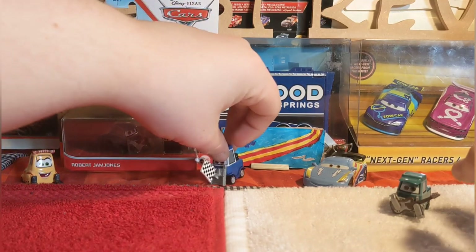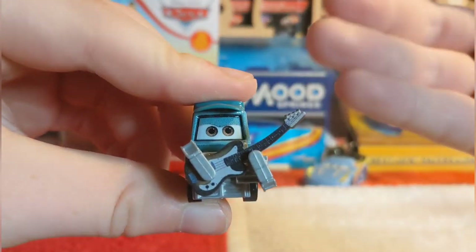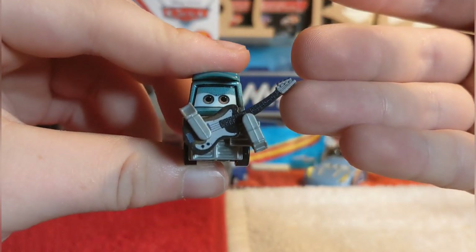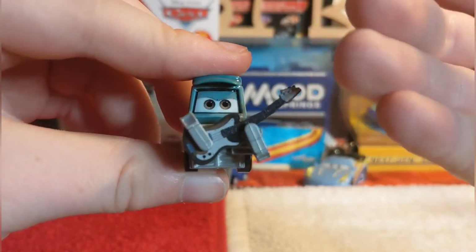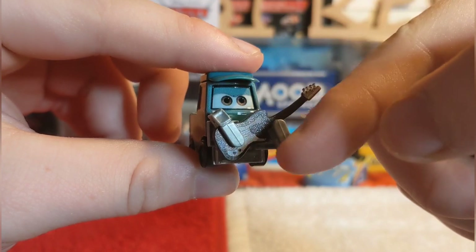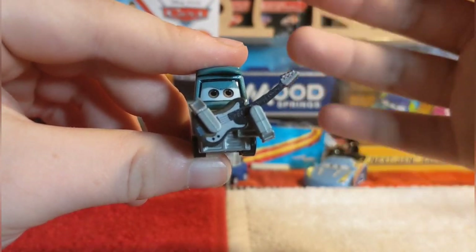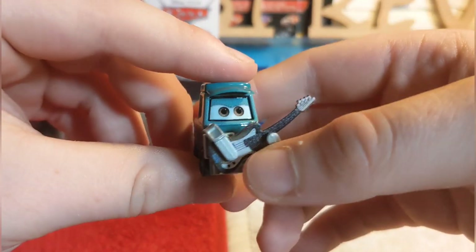And for laughs and giggles, we'll put Double Clutch there too. Here is his guitar, which I believe is the guitar from Coco - though I'm not 100% sure. His little forklifts are actually holding the guitar, which reminds me of Eddie and Rocky. This is the third musician pittie to be released.